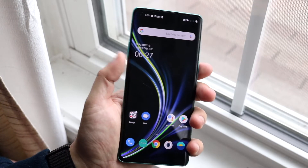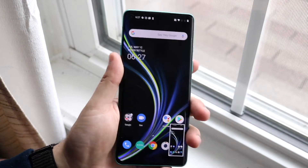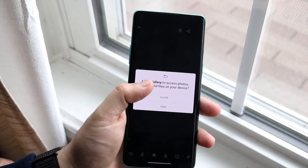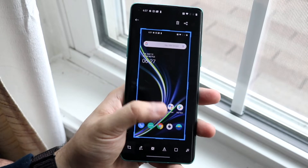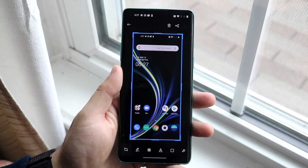The power button and the volume down button at the same time will screenshot. If you click on the little image that appears and click Allow, it'll give you a couple more options that you can mess around with and edit your photo, which is really cool.